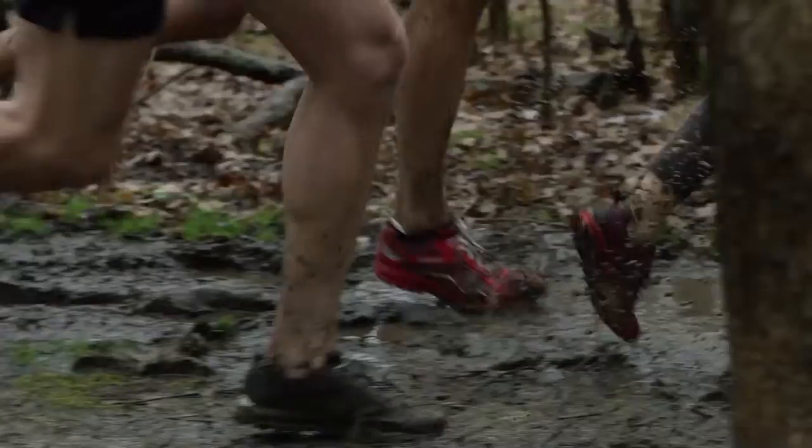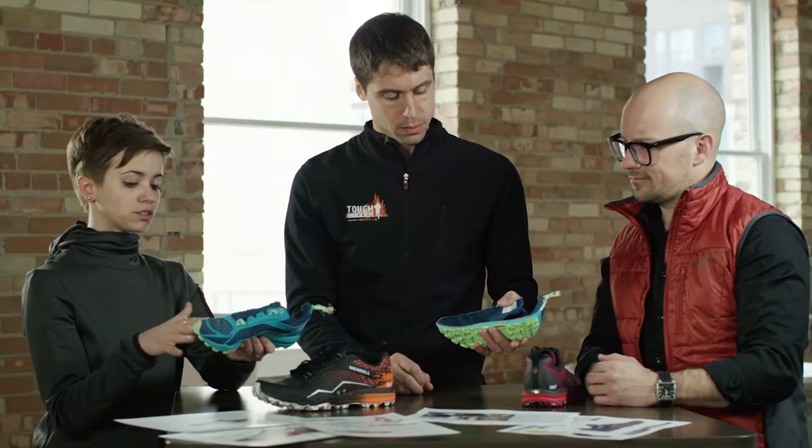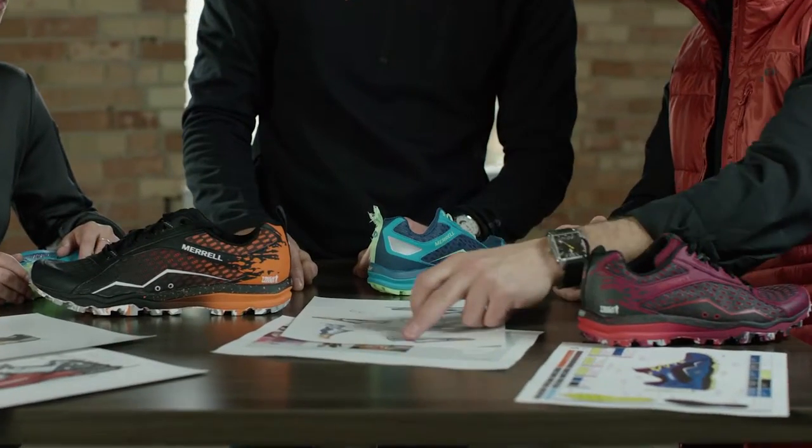We spent a lot of time talking to the people at Tough Mudder to understand what things were important when designing the All Out Crush. The challenge was clear — we needed to design footwear that could survive the course.